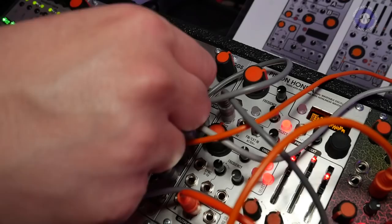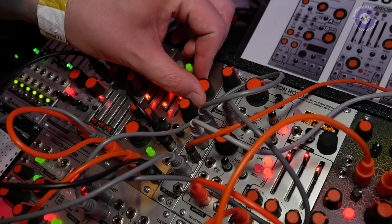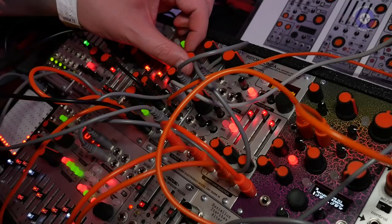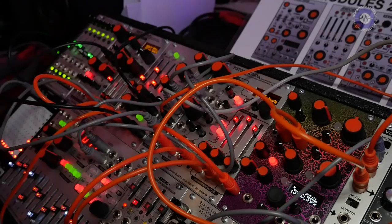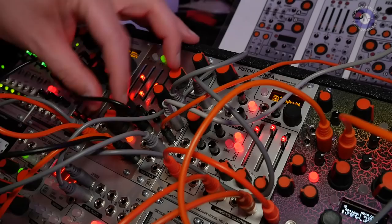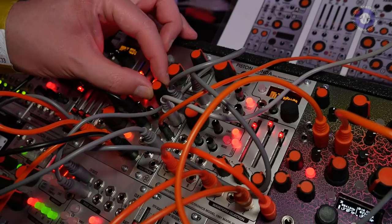We can also adjust the curve of the envelope. Now we can switch the mode to low-pass gate, so you can hear it chopping some of that low-end on each transition of the envelope. The last mode is just a simple two-pole analog low-pass filter that is mildly resonant.